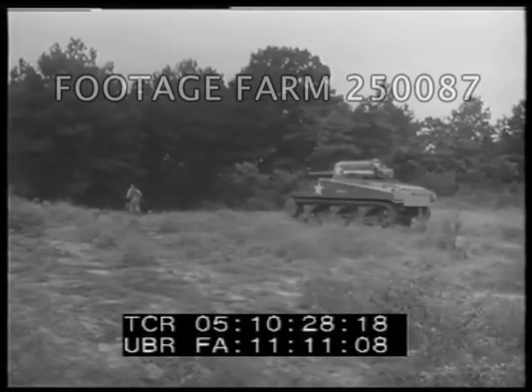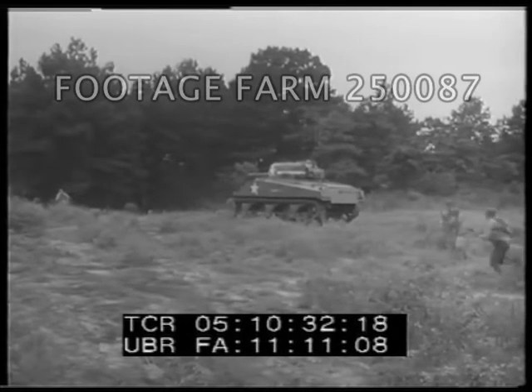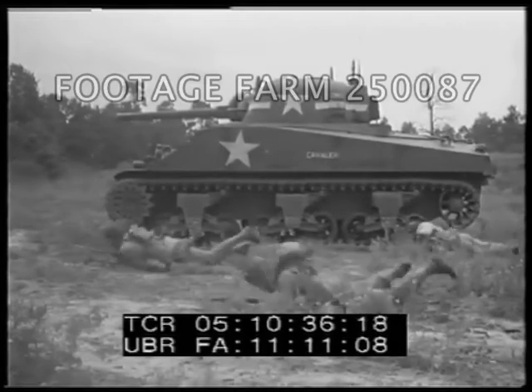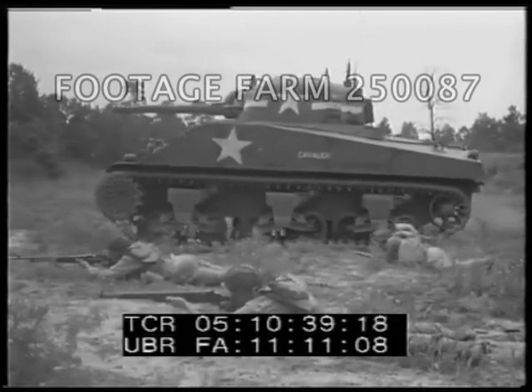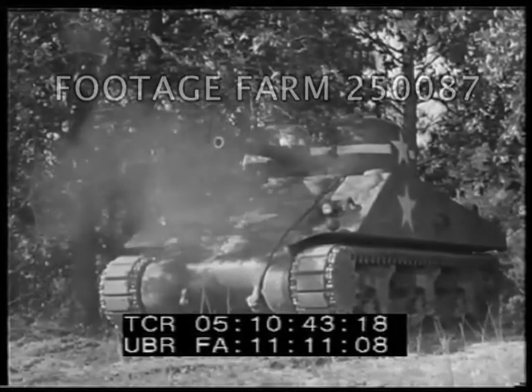But we learned a lesson, too. We learned that infantry needs tanks, and that tanks need infantry. We learned that when both worked together, the tank got the benefit of the infantry's ability to maneuver, and the infantry got the benefit of the tank's armored firepower.